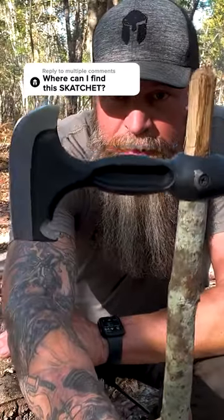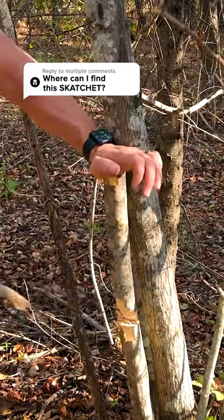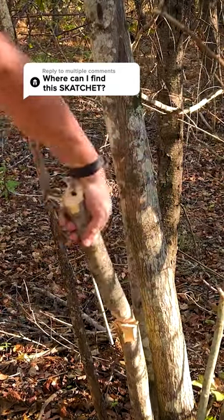Most times you only find these potentially at an antique store. You can find this at battlebox.com, B-A-T-T-L-B-O-X. It's called the scatchit.